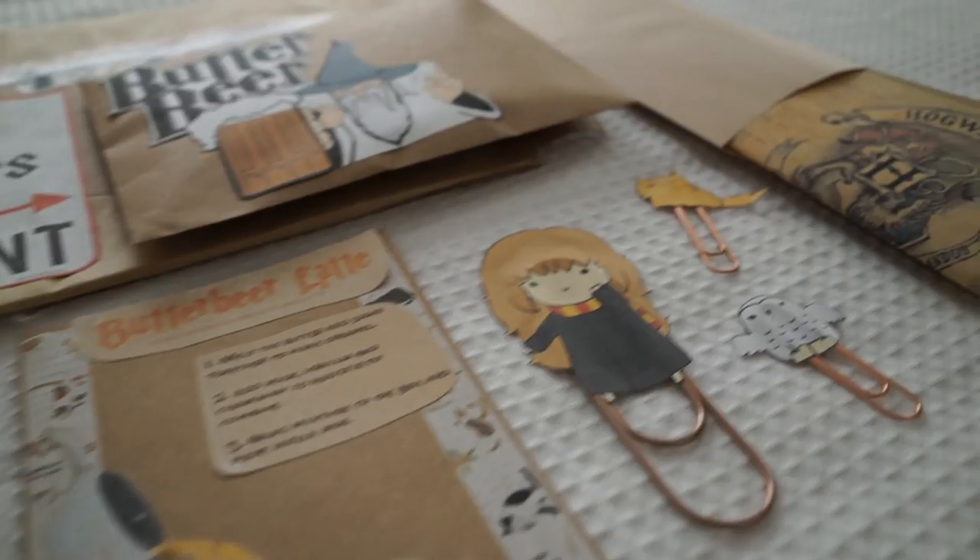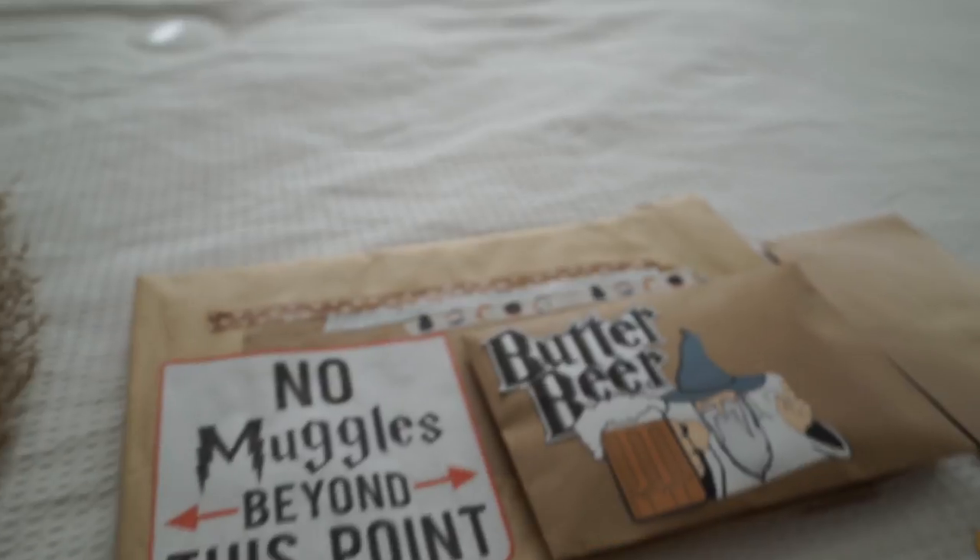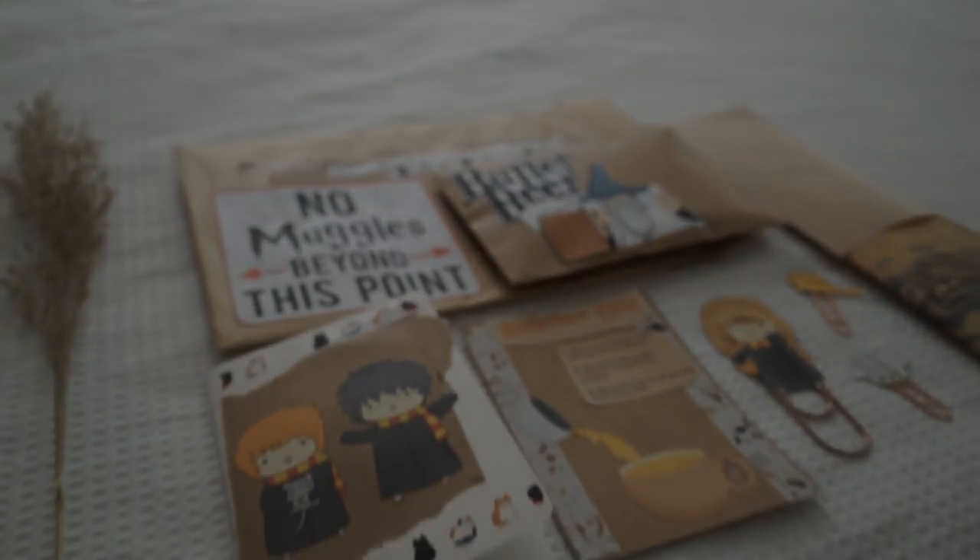So that's everything I made for the letter today. I hope this inspired you and gave you some ideas on what to send your pen pal who may also like Harry Potter. Thanks again for watching — I'll see you guys in the next video. Bye!